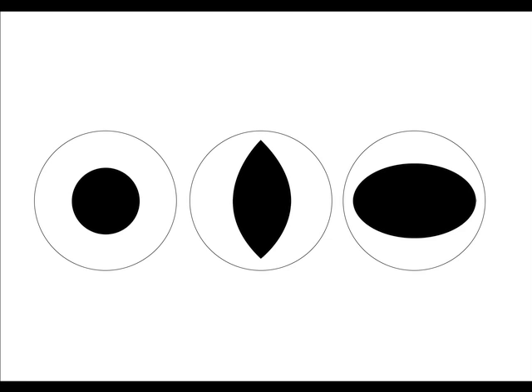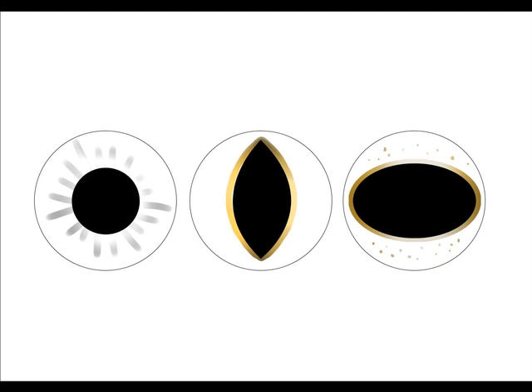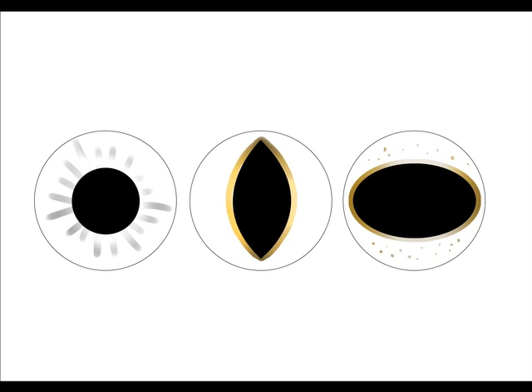Start with an empty cabochon, always paint a pupil first, then outline it and paint little lines and speckles, and finish it with a shimmery and colorful background.